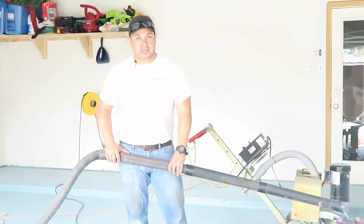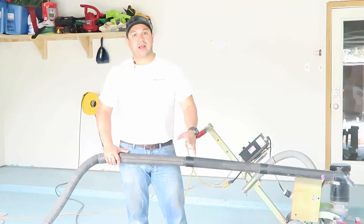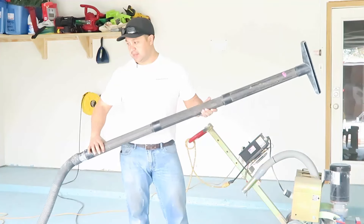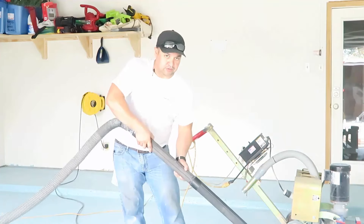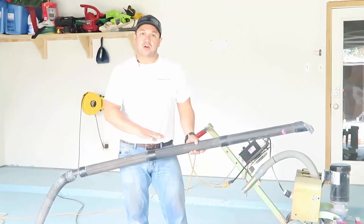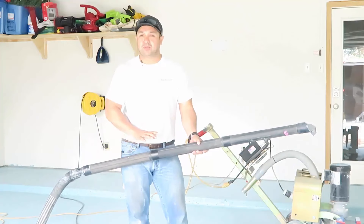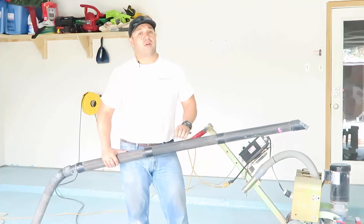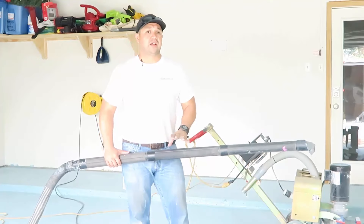Now that all your sanding preparation or grinding is done, it's very important that you get all the dust off the board with a good blowback. I like an extension to keep you from bending down close to the ground, but a good mopping or wipe down with plain water works really well. Today we're going to be using a water-based epoxy, so water is not going to hurt anything.